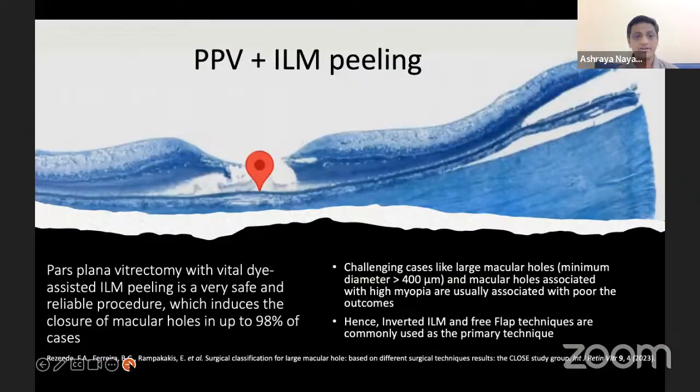As we all know, posterior vitrectomy with white oil dye assisted ILM peeling is a very safe and reliable procedure which induces closure of macular holes in up to 98% of cases. But challenging cases like large macular holes and macular holes associated with IMOP are usually associated with poorer outcomes.